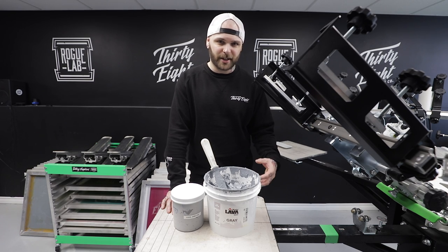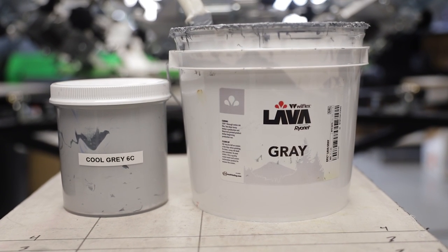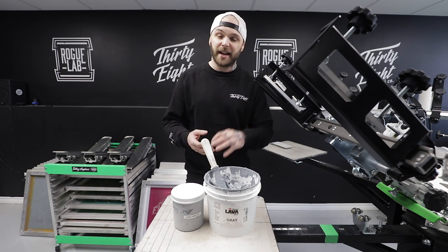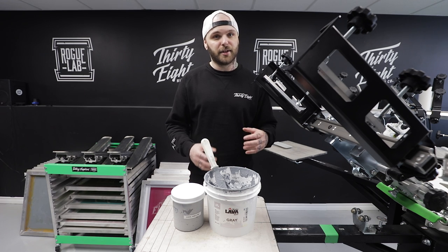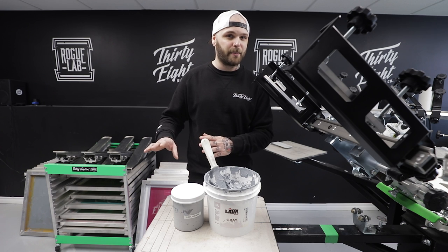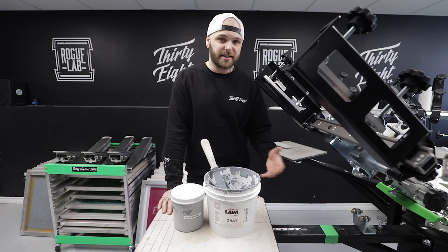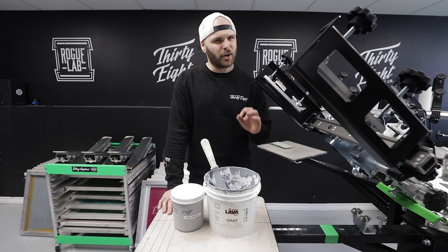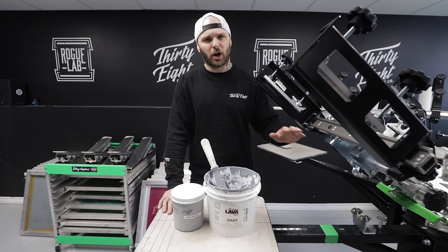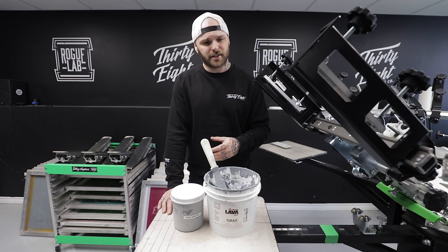First up is ink selection. When it comes to printing neck labels, I always use plastisol inks. That's because the nature of plastisol is to lay on top of the shirt fabric as opposed to penetrating into the shirt fabric like water-based ink does. Water-based ink is going to be a lot more prone to penetrating too far into the shirt and showing through the backside of it. Whereas plastisol — pretty much that's never going to happen. Some of those shirts are very thin and water-based ink is just going to blast right through that. So plastisol is going to work on pretty much everything you throw at it.